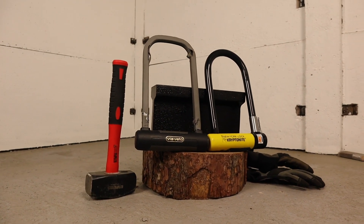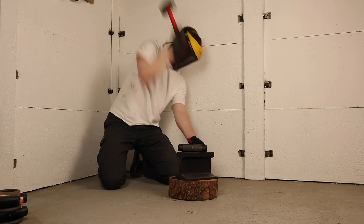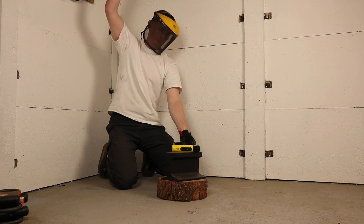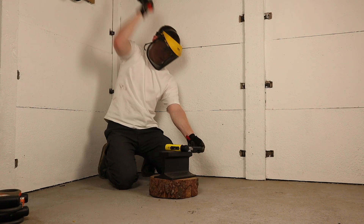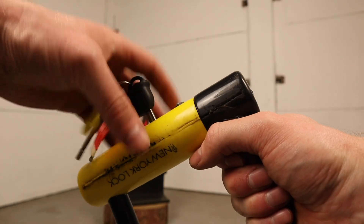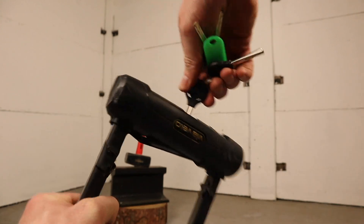Hammer testing gives us a good understanding of the strength of a lock's internal mechanism housing. 10 firm blows to either lock using a lump hammer and an anvil. The Via Velo lost a few pieces of its external plastic housing, whilst the rubber casing on the outside of the Kryptonite New York Standard split and its keyhole cover blew off on one of the last strikes. Surprisingly, both locks continue to work as they should, proving they both provide good protection against blunt impact attacks.